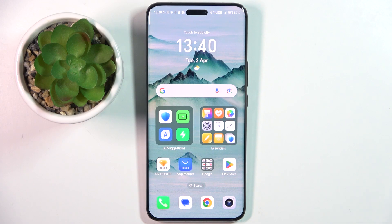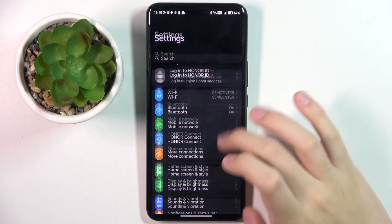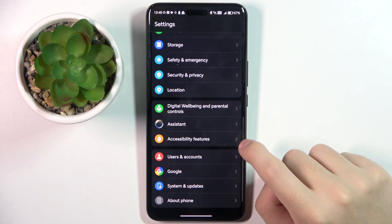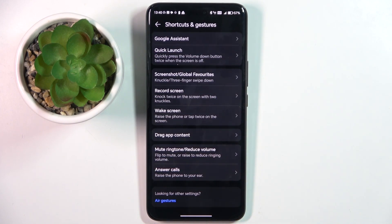So firstly, to do this we have to open our Settings and scroll down a bit, then click on the Accessibility Features option. Here we choose Shortcuts and Gestures.